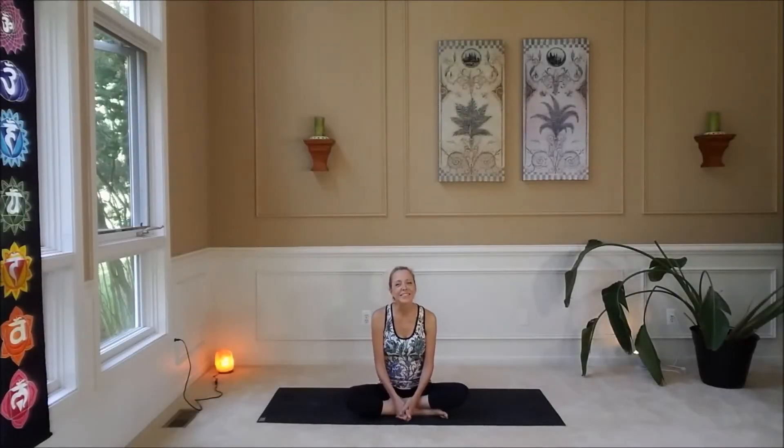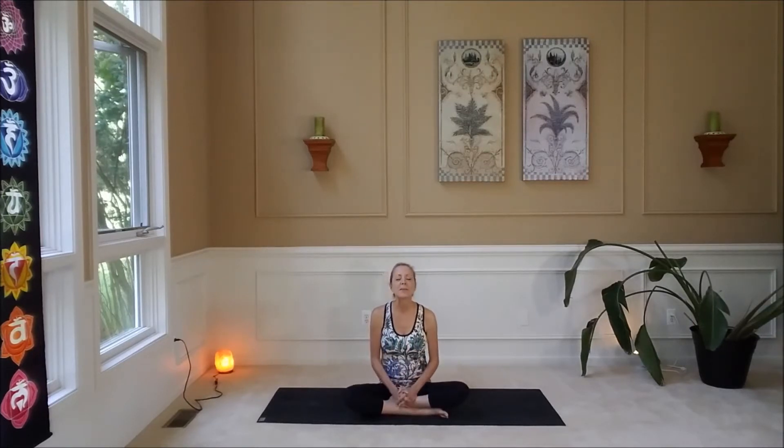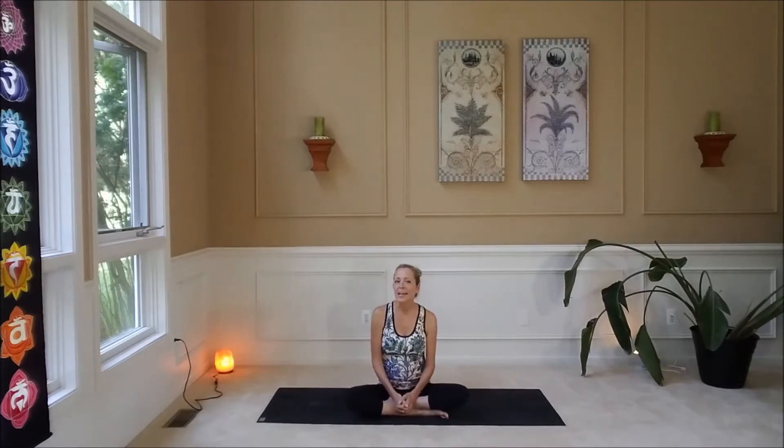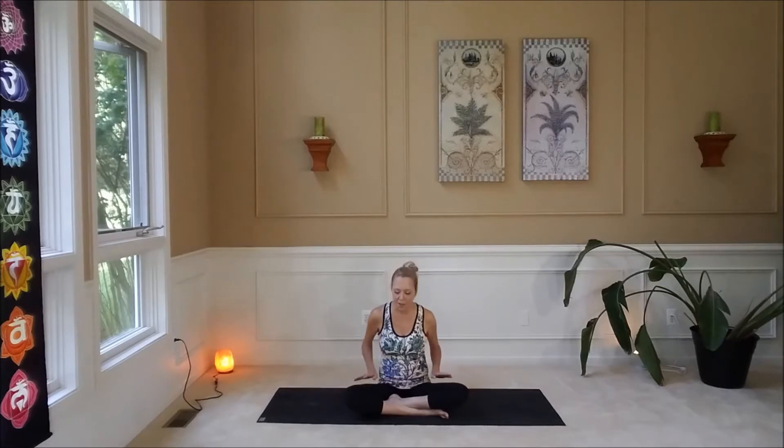Hi everyone. Welcome to Judy Brown Yoga and Meditation. Thank you so much for subscribing to my website. This is going to be a 10 minute beginner yoga class. All you really need is some comfortable clothing and a yoga mat. And if you don't have a yoga mat, you can always use a large towel or a beach towel.